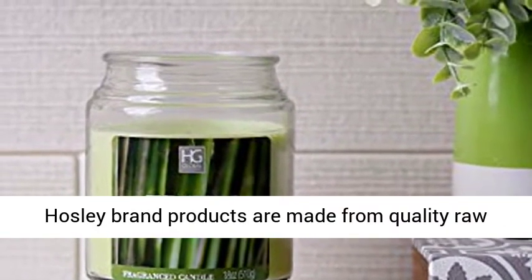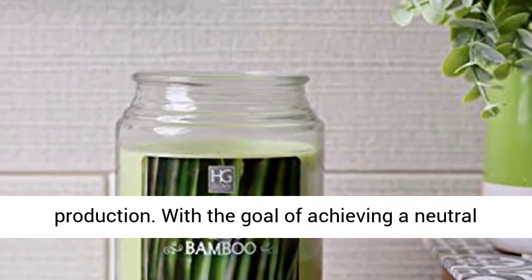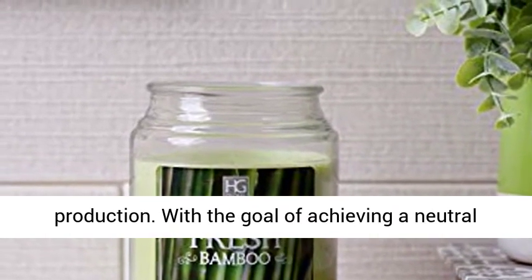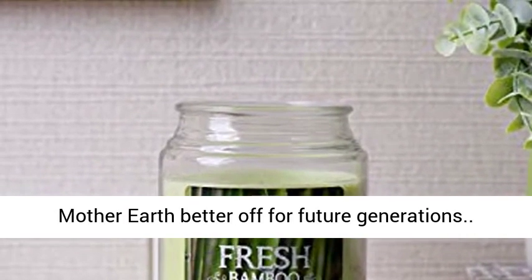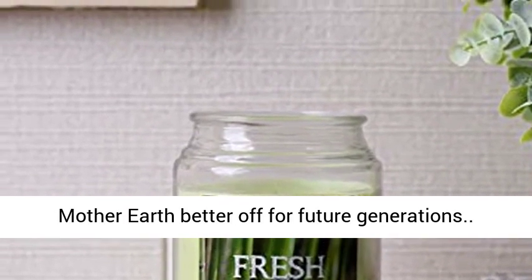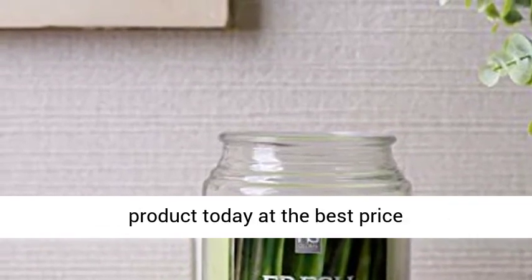Hoseley Brand Products are made from quality raw materials with minimal wastage at every step of production. With the goal of achieving a neutral carbon footprint, please recycle and help leave Mother Earth better off for future generations. Click the link in the description to get this product today at the best price.